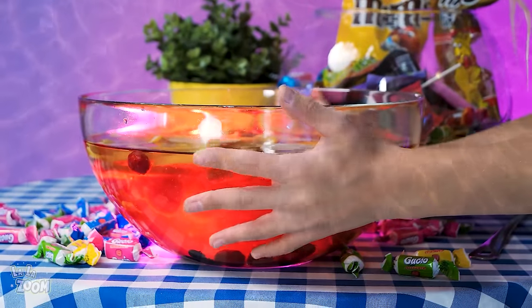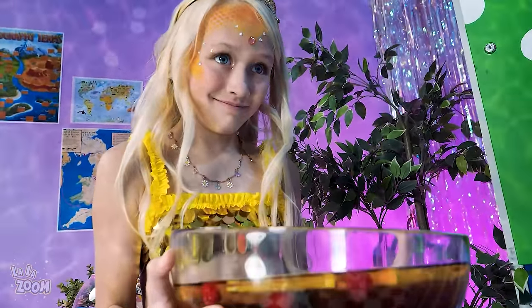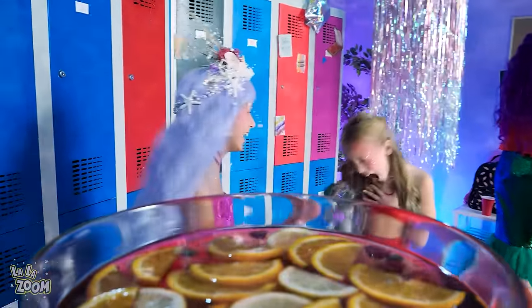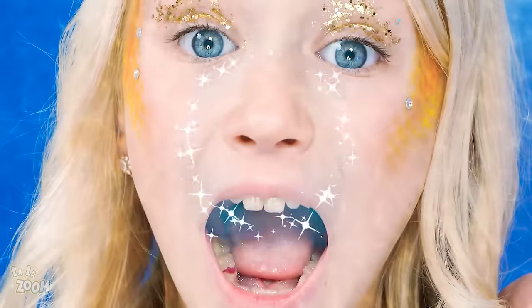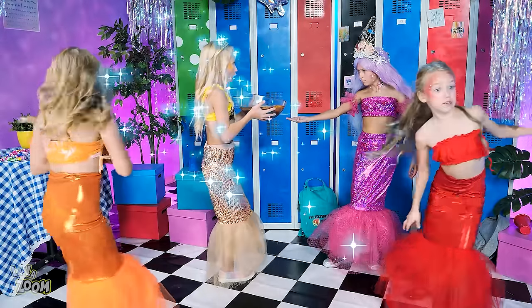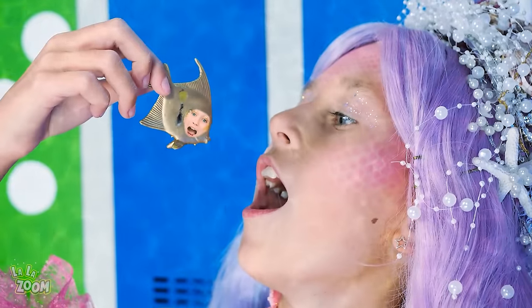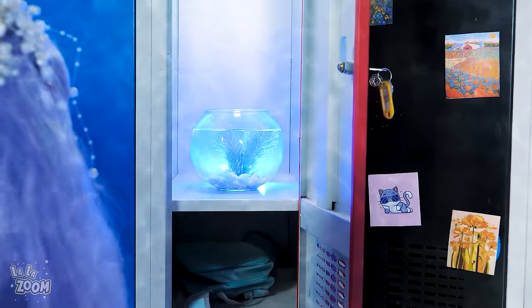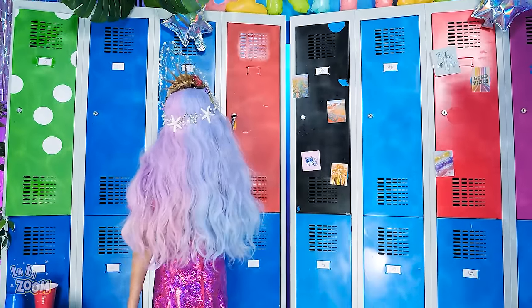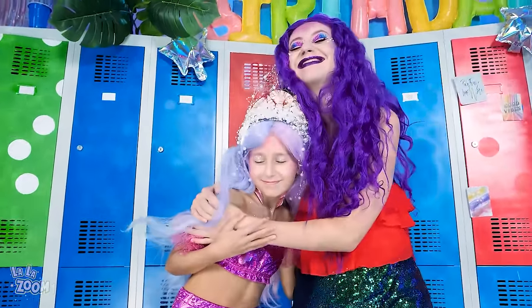Oh, yes! Who wants a drink? Oh, no! I smell big trouble! Get away from me! Aaaaah! The spoiled girl turned into a little fish! Snack! Nooo! Okay, you can live in this tiny bowl! You deserve it, mean girl! Well done! Now let's swim home!